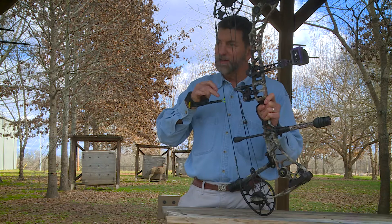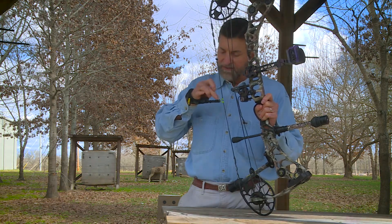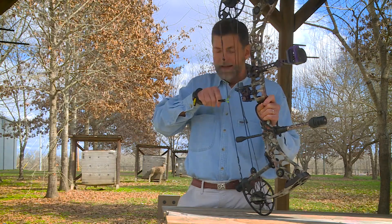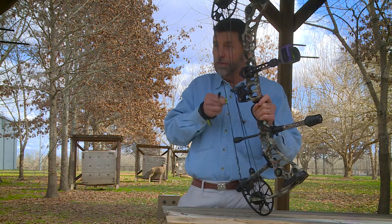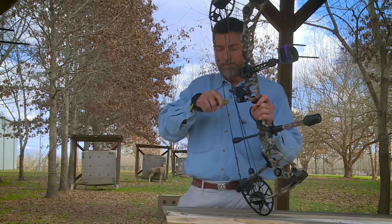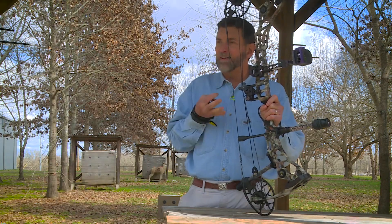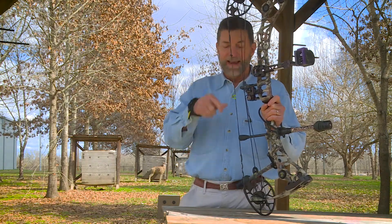Another thing I like: when I adjusted the length and set the set screw right here, it set the release so it's always parallel. When I come back, I'm not twisting. When you're twisting your loop, you're putting pressure on the string this way, that way, or that way. And when you release it, the string's trying to satisfy itself — trying to straighten out — which makes for not great flight.